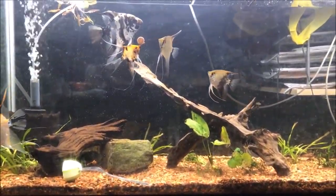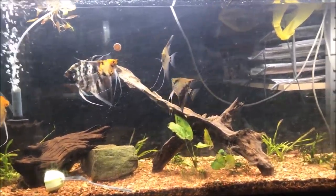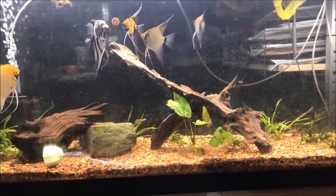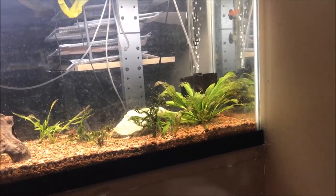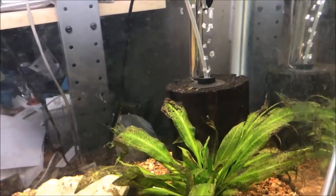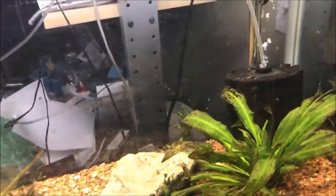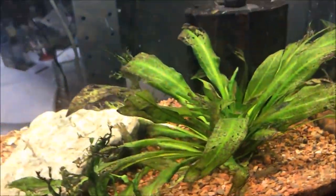I got some plants from Aquarium Co-op — very simple, basic, easy-to-grow plants: Anubias and some other stuff. I had that sword in the corner for years and now everything seems to be just melting and withering away. Let's take a look at the plants. You can see the sword that was doing fantastic is just melting away slowly but surely. I'll go in close to see how I buried it — I thought I buried it the same as the other one.